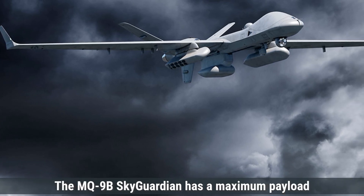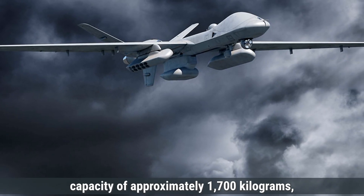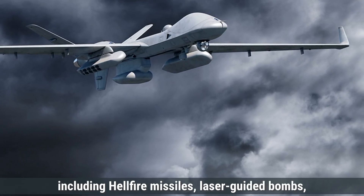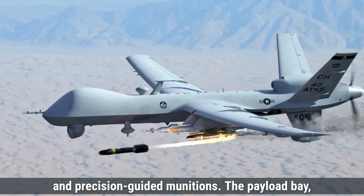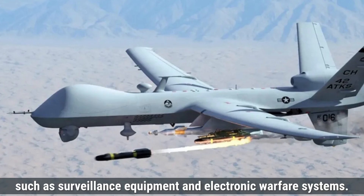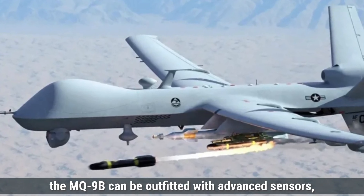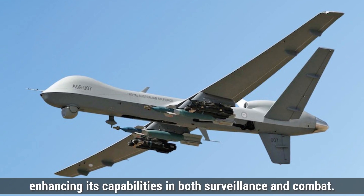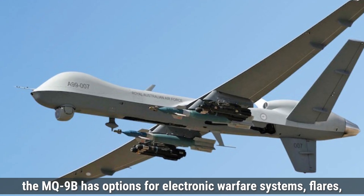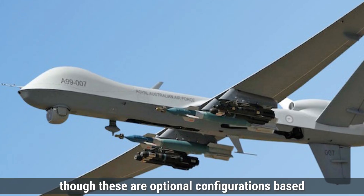Coming to the payload capacity, the MQ-9B Sky Guardian has a maximum payload capacity of approximately 1,700 kilograms, including both external and internal payloads. It is equipped to carry various types of weapons including Hellfire missiles, laser-guided bombs, and precision-guided munitions. The payload bay is spacious enough to hold both lethal and non-lethal payloads such as surveillance equipment and electronic warfare systems. The MQ-9B can also be outfitted with advanced sensors, radar systems, and communication equipment. For self-defense, it has options for electronic warfare systems, flares, and chaff to counter enemy radar and infrared tracking.